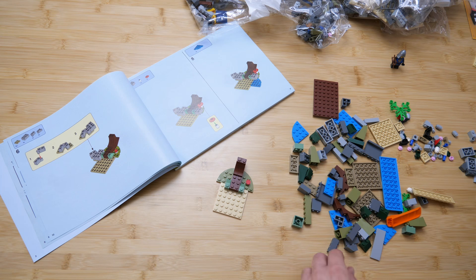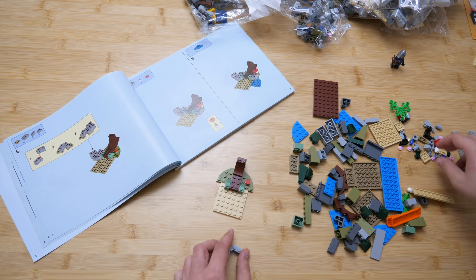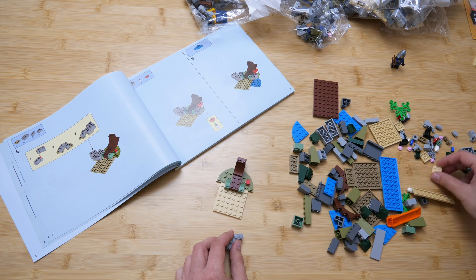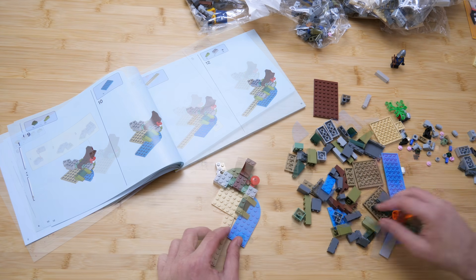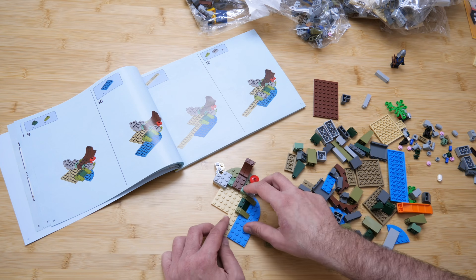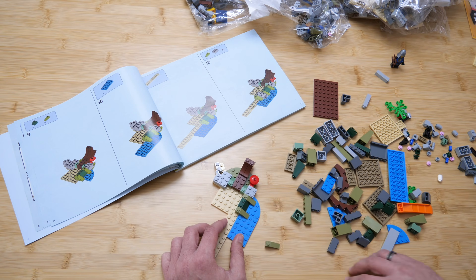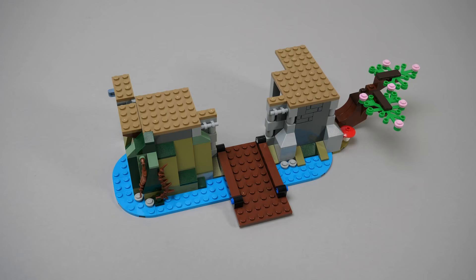Oh boy, I can't stress enough how different the building experience is compared to the other set. The instructions are progressing in baby steps, with all the necessary parts listed and with extra details at every place that could cause the smallest challenge. It's also interesting to see that there are no parts added that remain loose — for example this plate is added in one step without a connection, but it gets fixed to the rest of the assembly right after that in the next step.